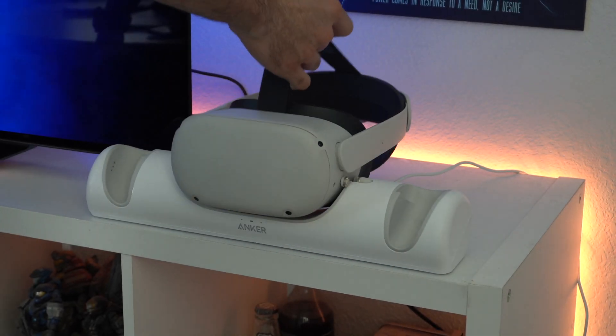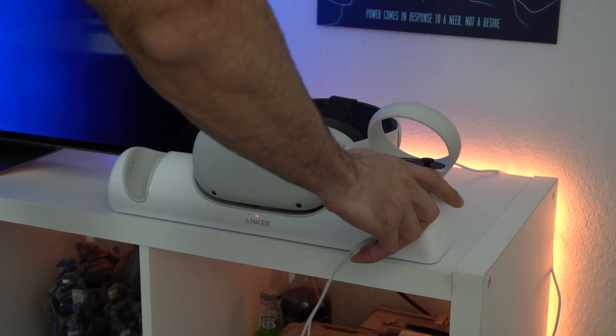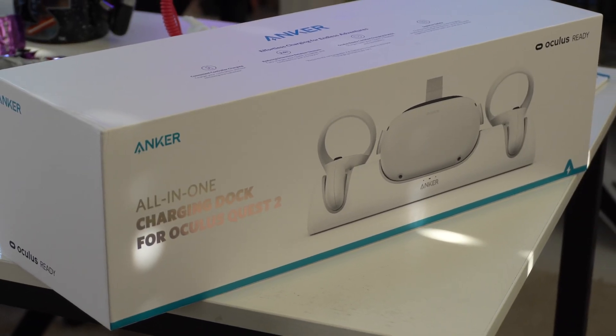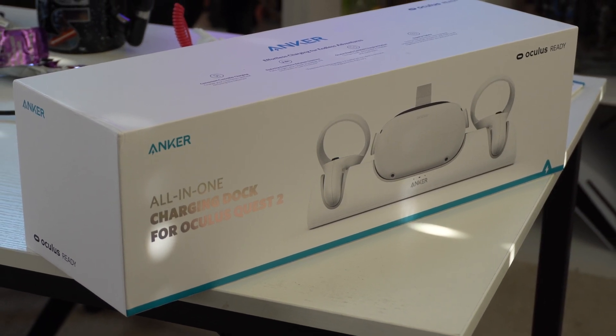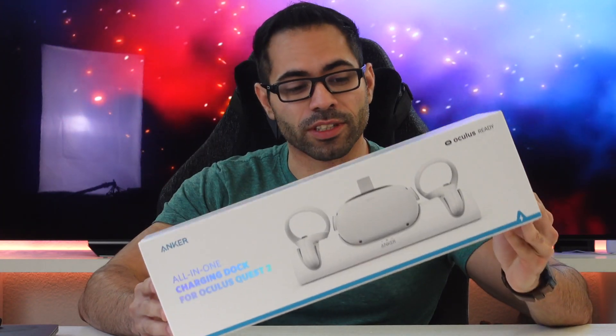If you don't have an Oculus Quest, you definitely should consider picking up the Anker new docking station for the Quest 2. In this video I'm going to go ahead and share with you my one week experience with this accessory and share my thoughts and things that I learned after owning it. Full disclosure, I bought this out of my own pocket because this was something I was definitely looking forward to.